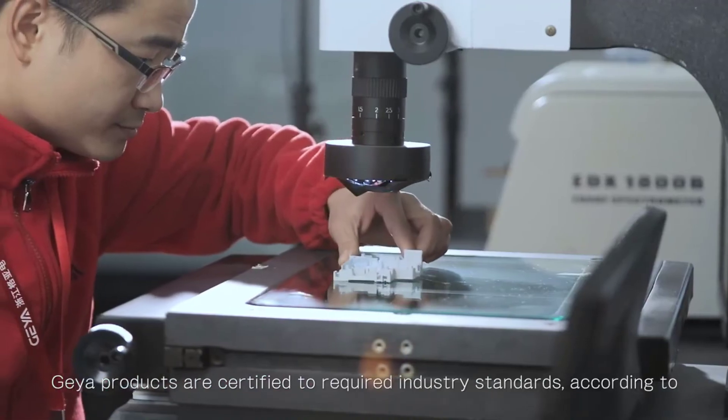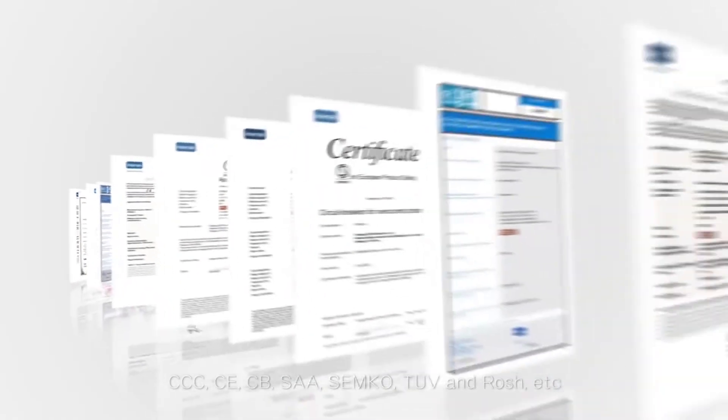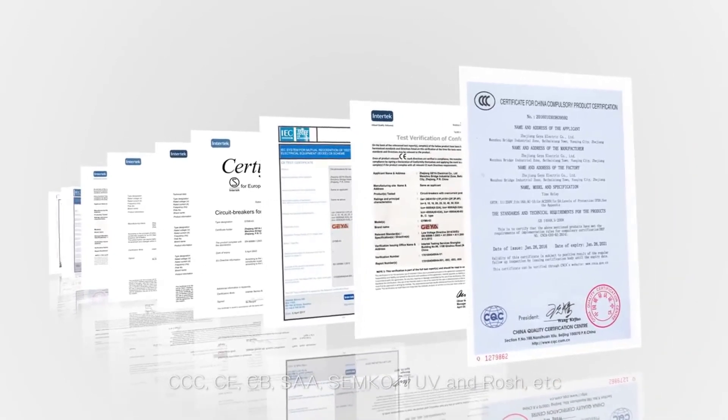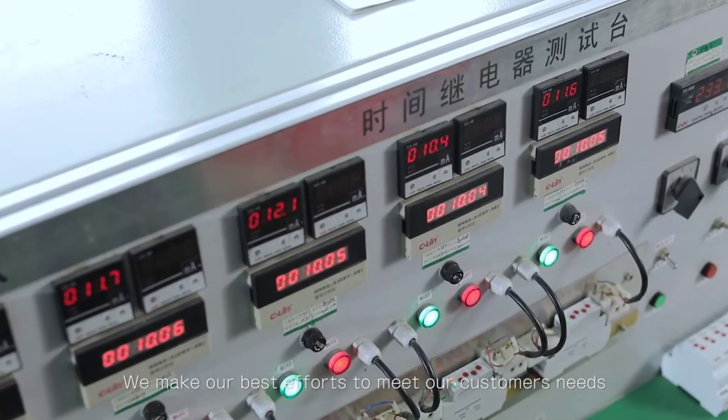Built-in 3 reclosing times. Continuous closing failure within 15 minutes can send an alarm through auxiliary contact. Comes with a manual/automatic selector switch and mechanical/electronic double locking function. The shaft transmission mode is more stable and reliable. Can match other accessories.